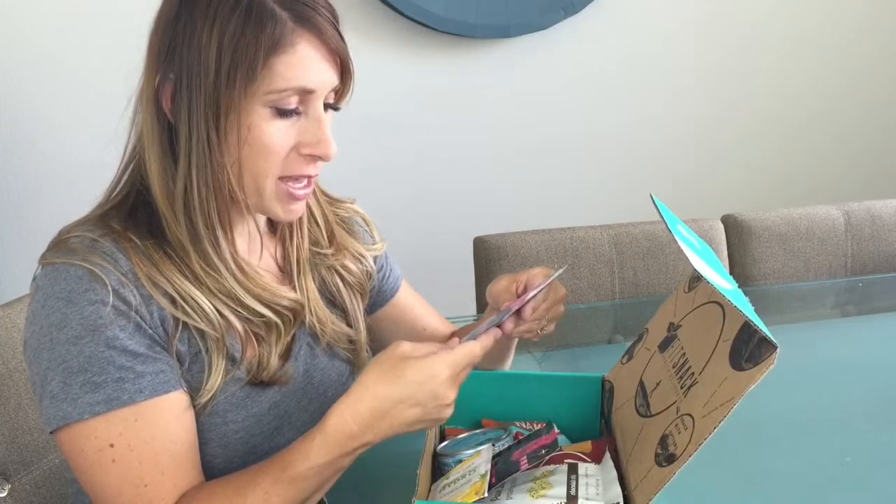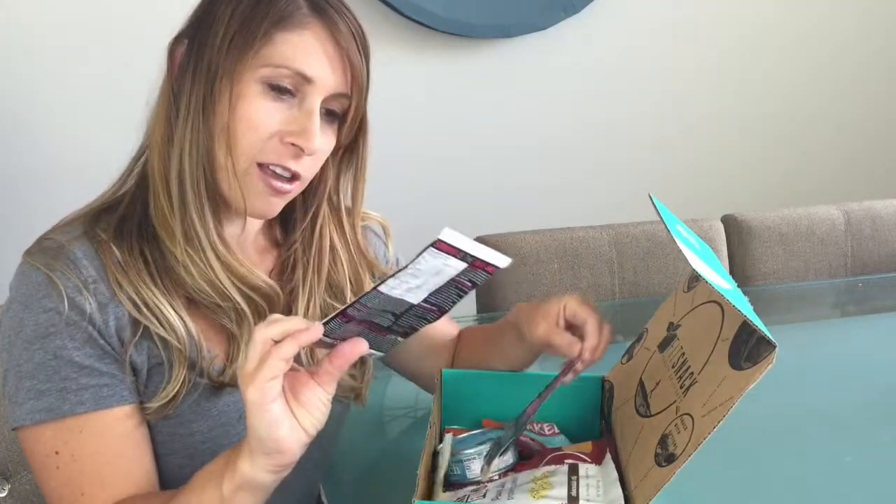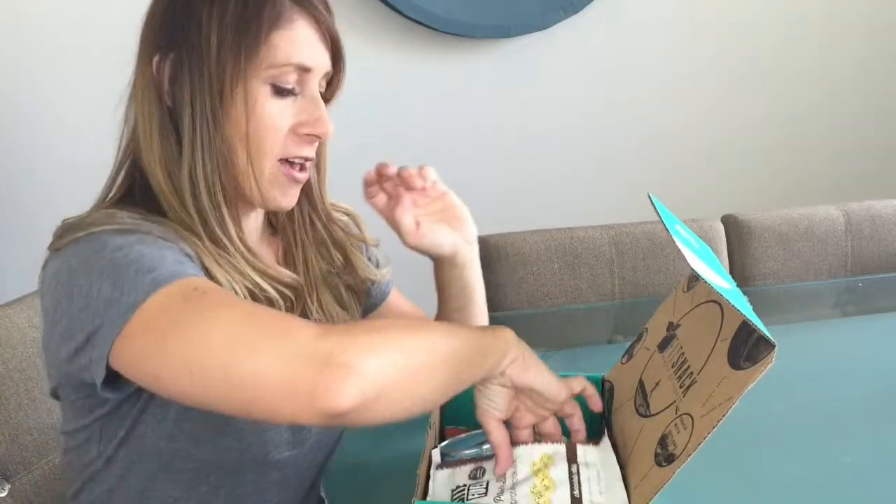We've got some Fit Miss Delight Women's Protein Shake. That'll be fun. I've got a chocolate and a vanilla, so we can try both.